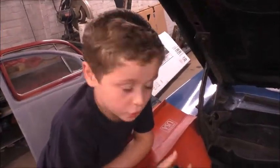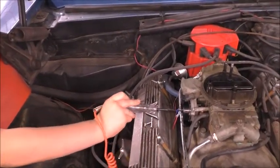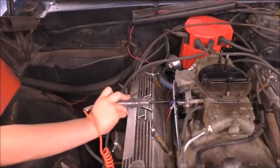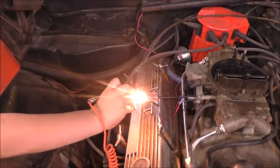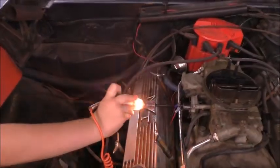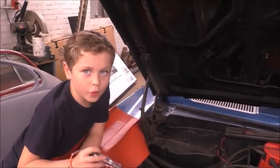Keep in mind the power and ground need to have power even after the car is running. As you can see, there's power going to the choke. From this point, it will slowly open.